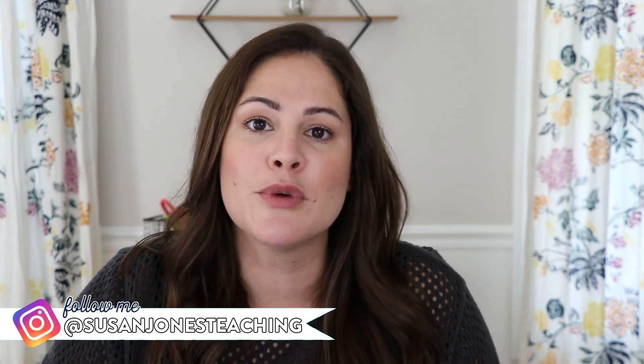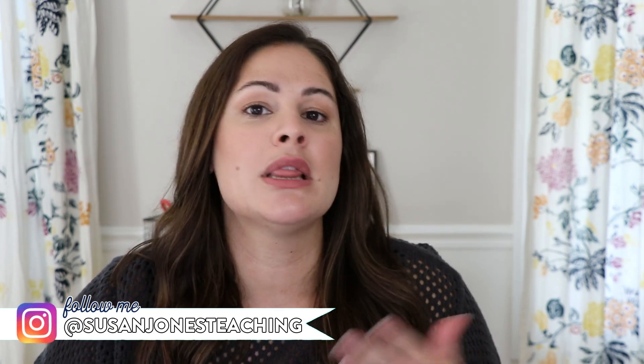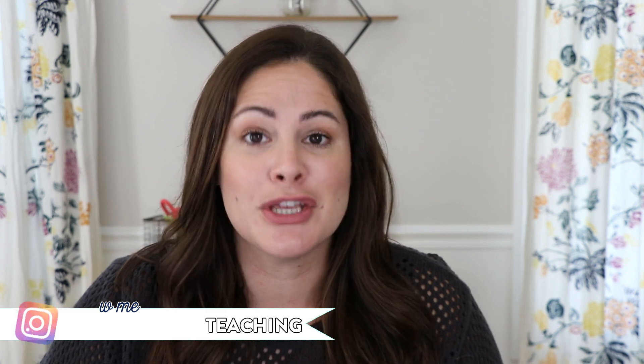Hi everyone, it's Susan Jones and welcome back to my Sunday Spotlight. In case you are new here, I am a former K-2 teacher who loves sharing tips and tricks and ideas here on YouTube.